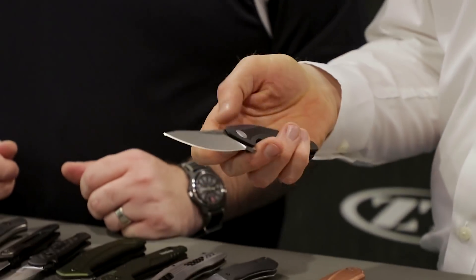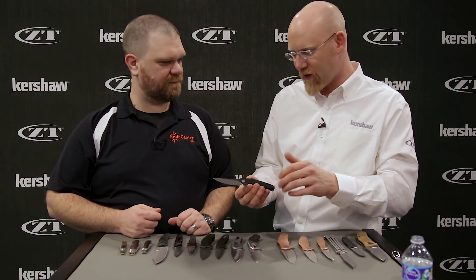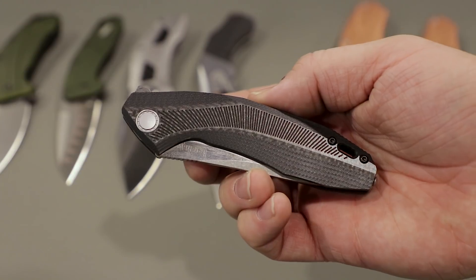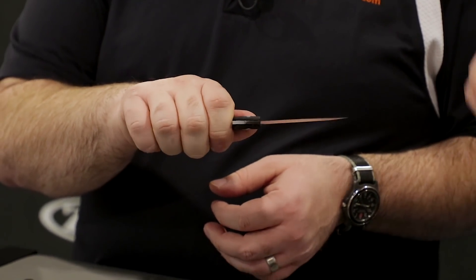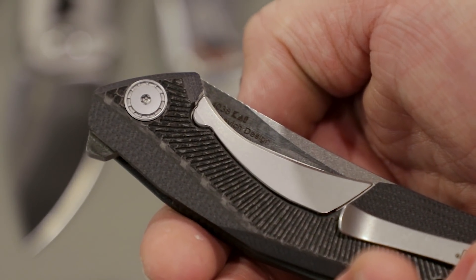Next, we have a new collaboration with Dmitry Sinkevich, our friend from Belarus — a great designer I have a lot of respect for. This is the Tumbler. It definitely has some Sinkevich lines — you can see the style. And it carries nice and light, which is one nice thing after handling some heavy ones. You're able to get that frame lock rigidity with the synthetic material to keep the weight down.